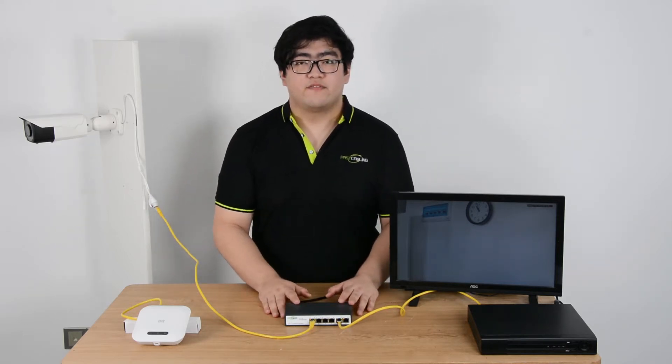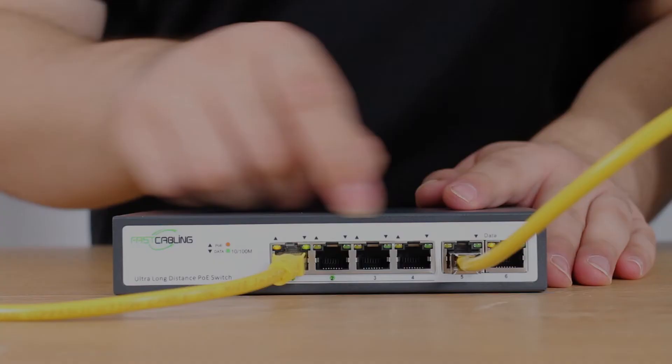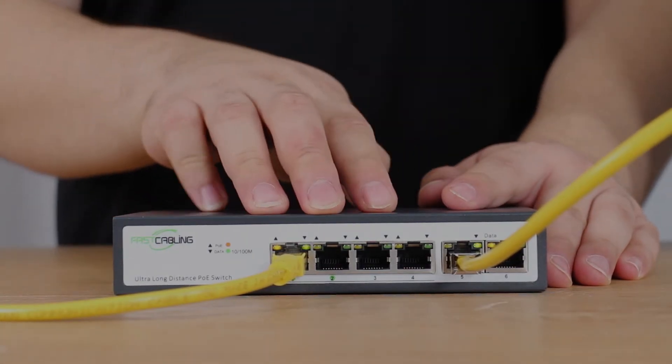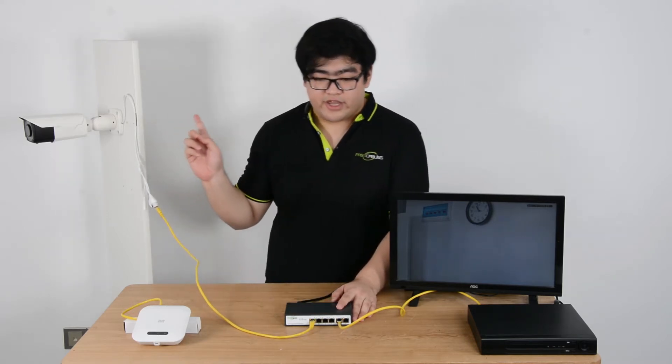Right here we have a 6-port PoE switch. Let's take a look at the front panel. These 4 are PoE ports. Port number 1 is connected to the camera right here.